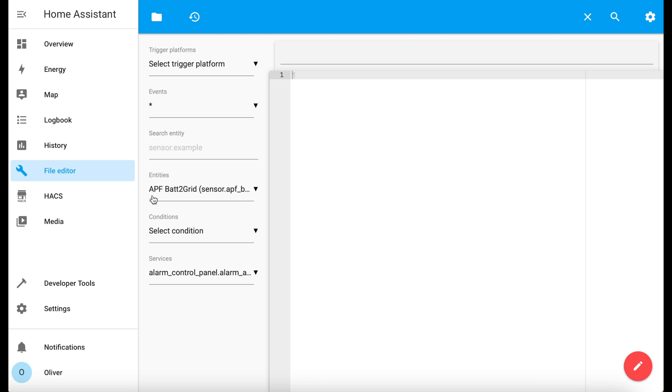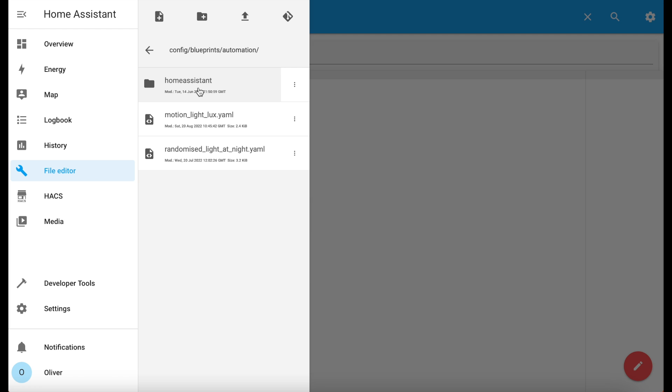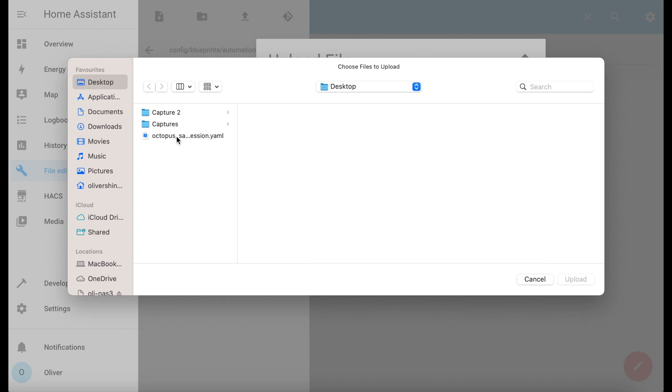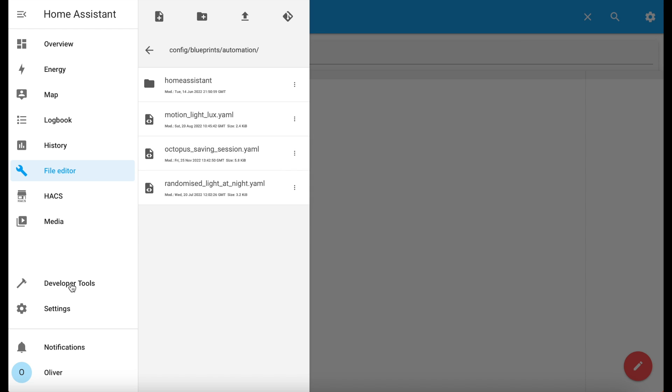You need to copy and paste the source code from the same article into a YAML file. Save that file somewhere obvious, and then make sure you have the File Editor add-on installed in Home Assistant. Open the File Editor add-on, navigate to your config folder, go to Blueprints, then Automation, and click on the Upload File button. Click on File, choose the YAML file, and click OK. You'll need to reload your automations before you can use it — do that in Developer Tools and click on Automations.